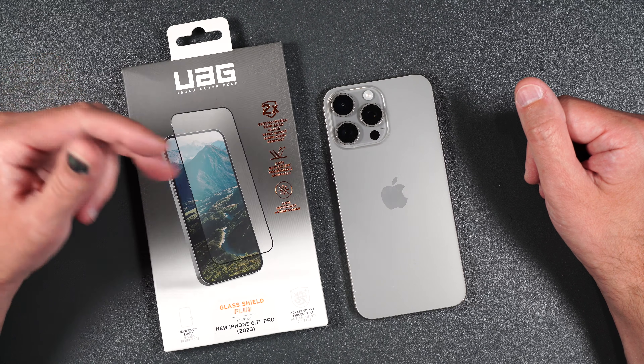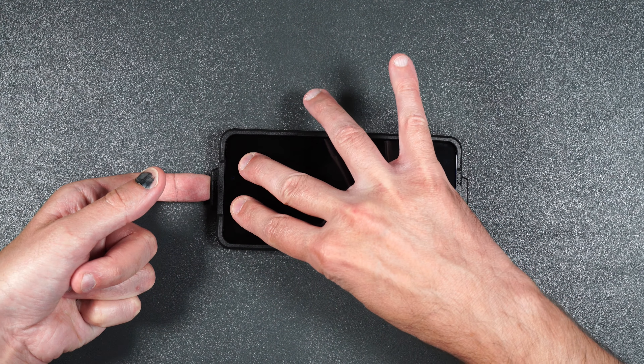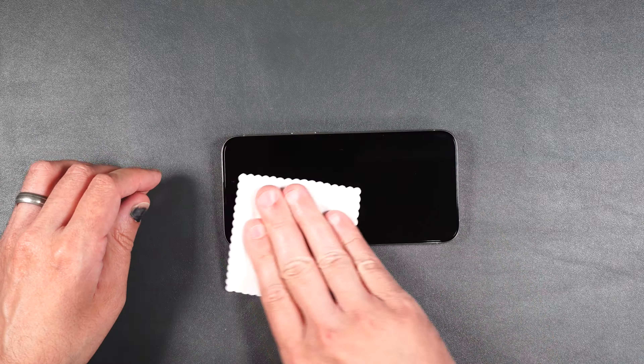Press the guide in place, then take your screen protector and peel off the bottom plastic portion. Just let it rest inside the guide — it should adhere to your phone. Once it's done, push down on your phone and lift up on the guide, then give it another wipe.